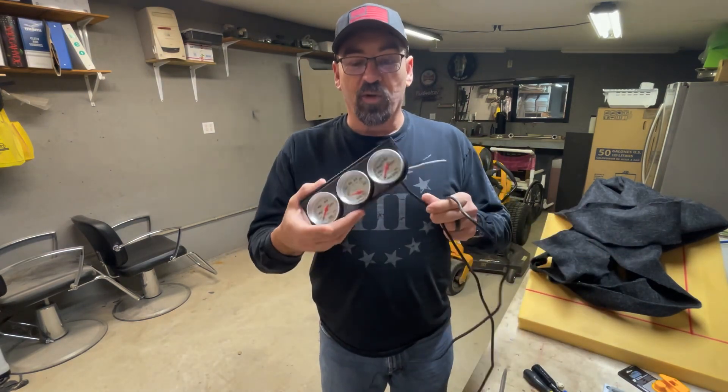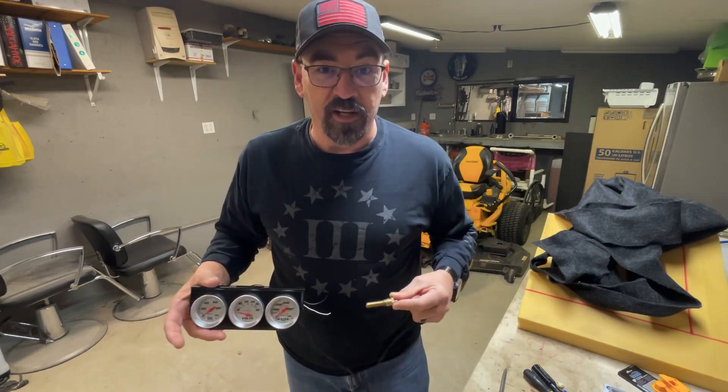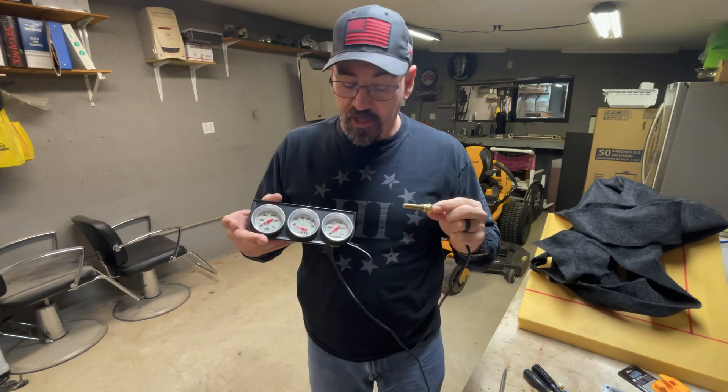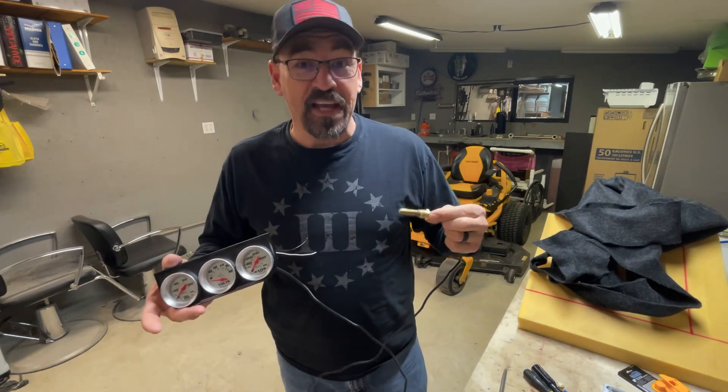You got an old car and you want to hook one of these up to it, and say your old car has a light on it and there's nowhere else to plug this in. So you got to have somewhere to plug this in so it'll read the temperature on your gauge. So I've come up with an idea that worked for me, might work for you.